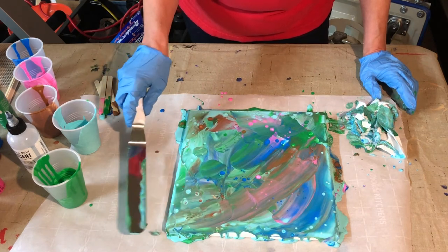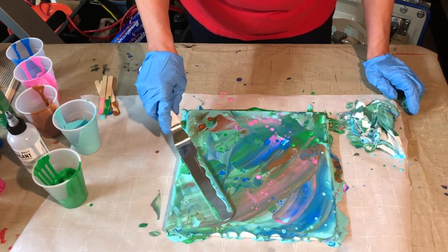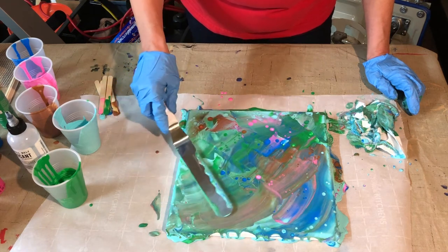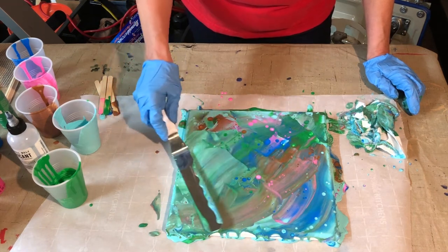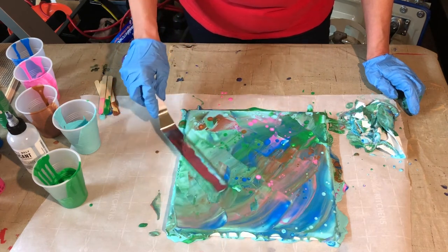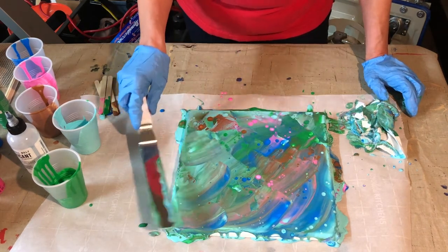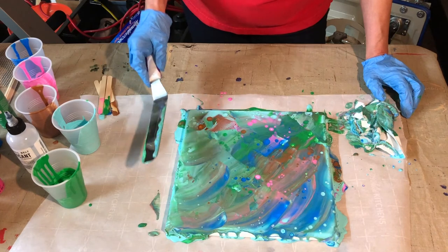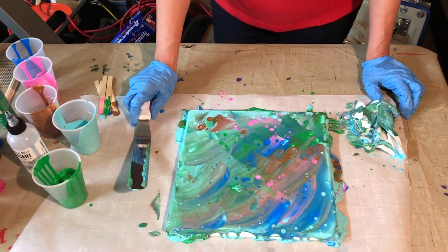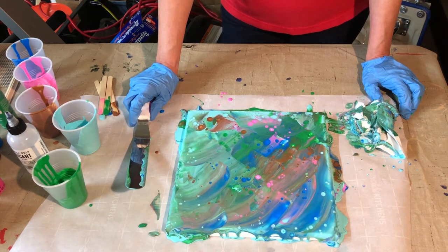Just keep swiping, and if you don't like what it did, swipe back over it. Don't be afraid to try this. I'm using the 10 by 10, and once you get comfortable doing your projects on these 10 by 10s, then graduate to whatever size you want.